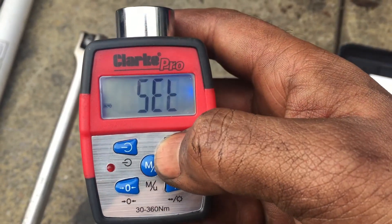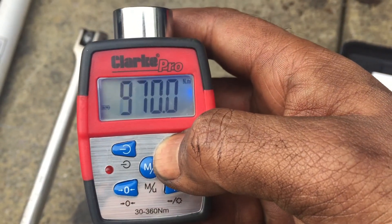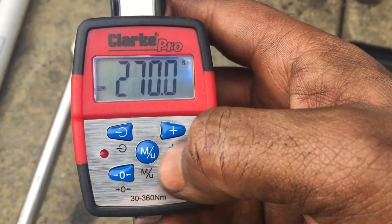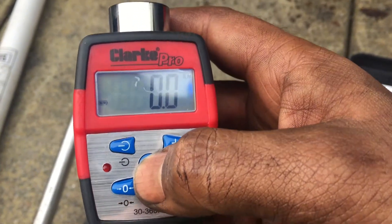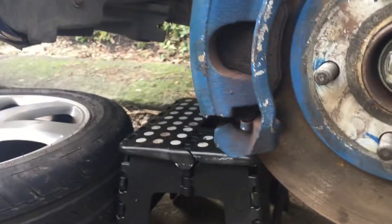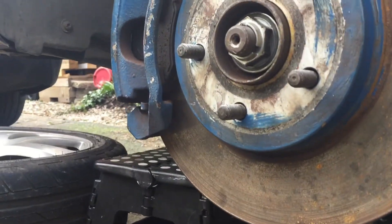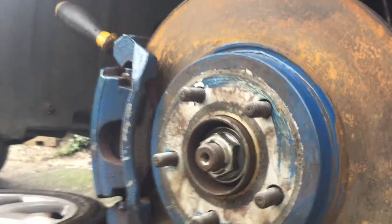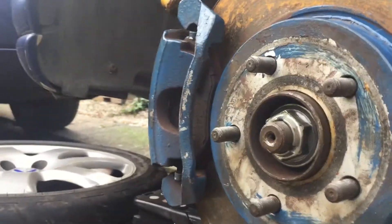To set the Newton meters — mine is already set to 270. Press the middle button, it goes back to zero, and then we can torque our hub nut to 270 Nm. I'll place the camera down so you can actually see this. What will happen is you will hear it beep once it's reached that torque.